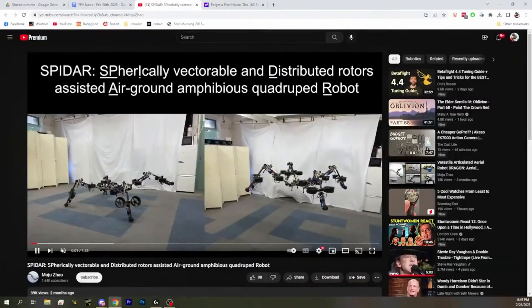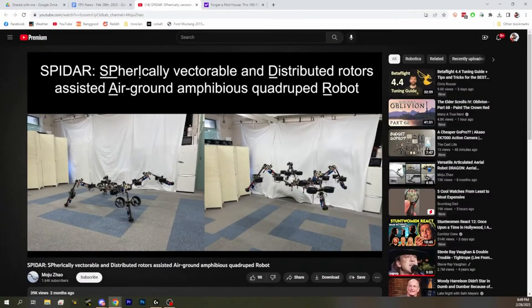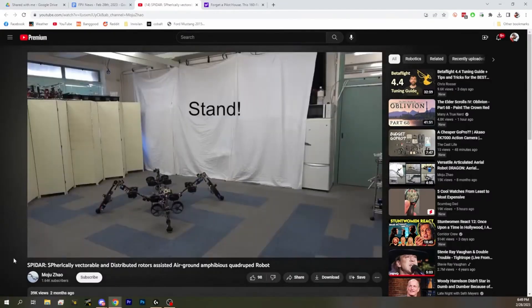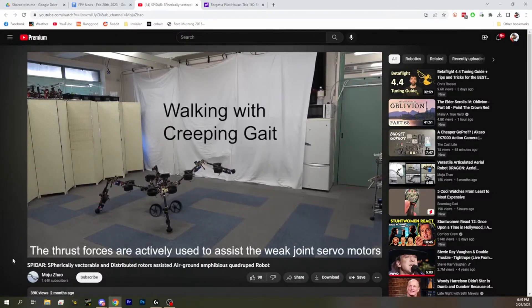Next up, we've got the Spidar. The Spidar is the Spherically Vectorable and Distributed Rotors-Assisted Air Ground Amphibious Quadruped Robot. That's a backronym, clearly.